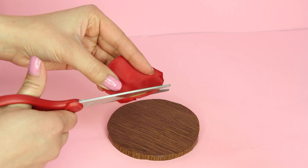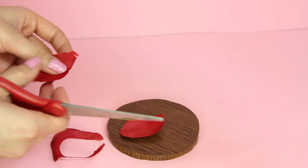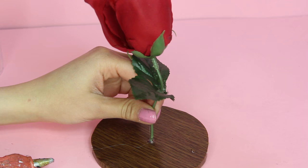Take the petals you cut off the rose and trim them to be smaller to fit below the vase. They'll fit into the vase regardless, but if the petals are too big the entire bottom will just look red, so trim them so you can see some of the wood. Now take your rose and glue it to the center of the base. I'm using a hot glue gun because it dries quickly and does a really good job of getting the rose to stand straight.